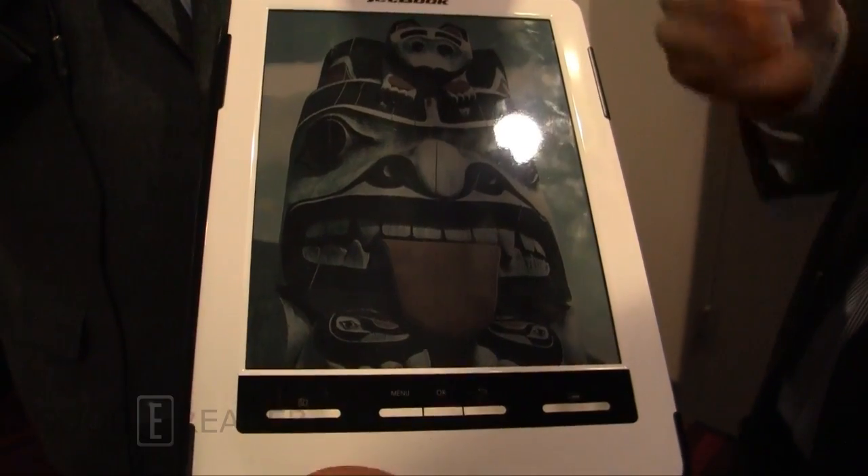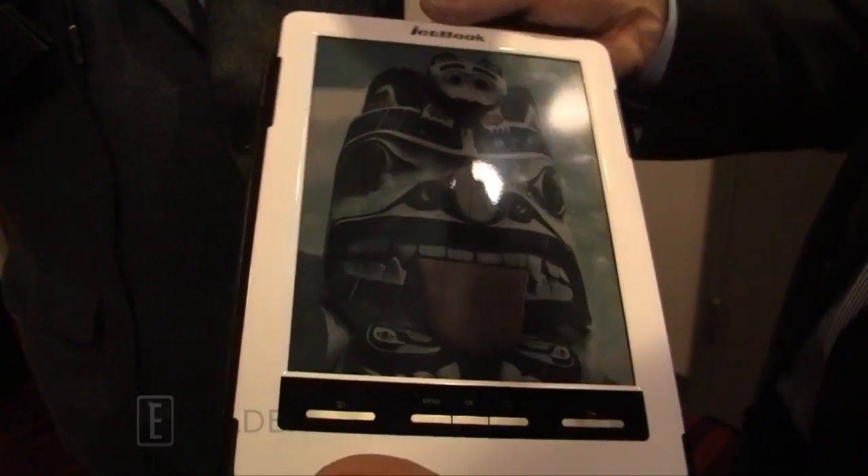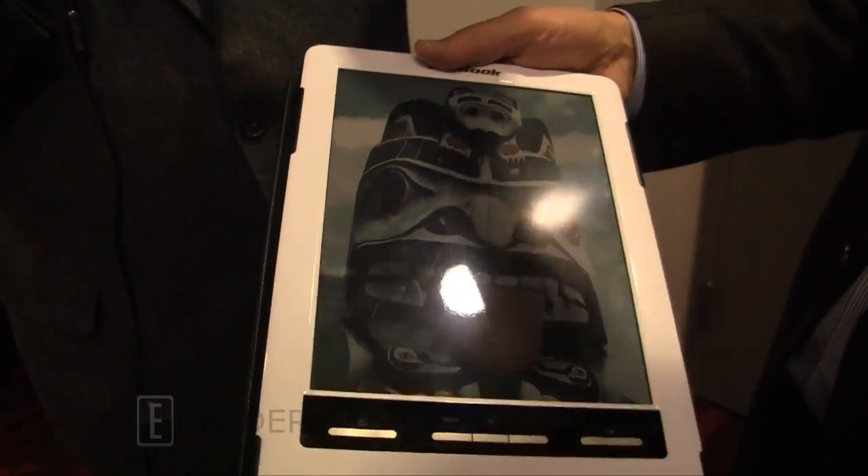This is an e-reader that's available on the market today from Iktako and it's called the JetBook. It uses Triton 2.